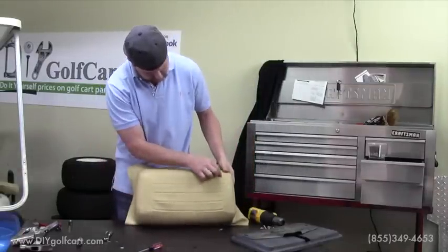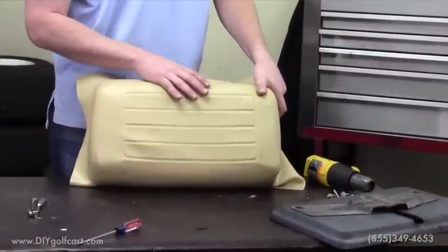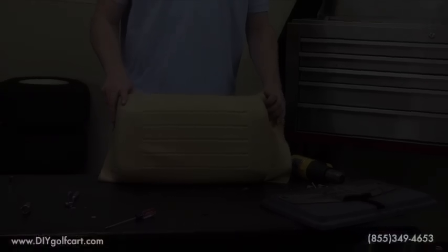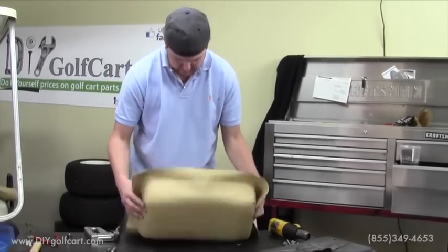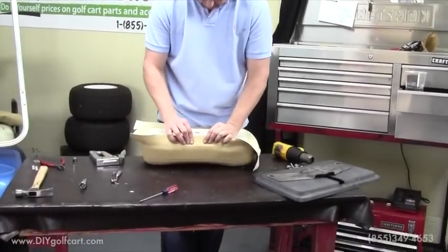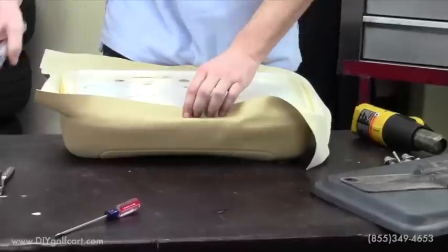As you can see, the larger piece is at the top and there's not as much vinyl at the bottom. You want to make sure of this — it's very important. I'd hate for you to recover one seat with it at the top and the other one with it at the bottom. Once we've got the cushion placed into the vinyl, we want to make sure that it's even on both sides. Then our first step will be to roll the vinyl back and with the staple gun, staple your first staple into place.